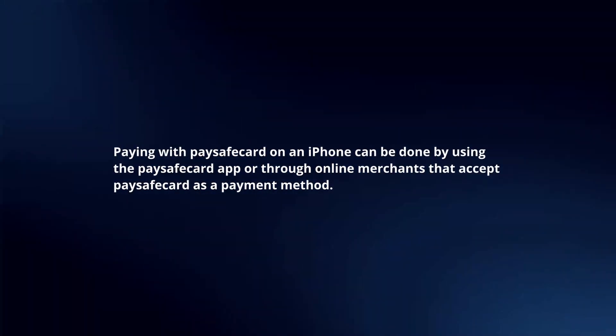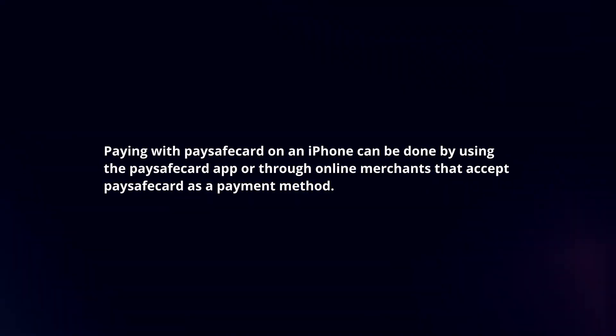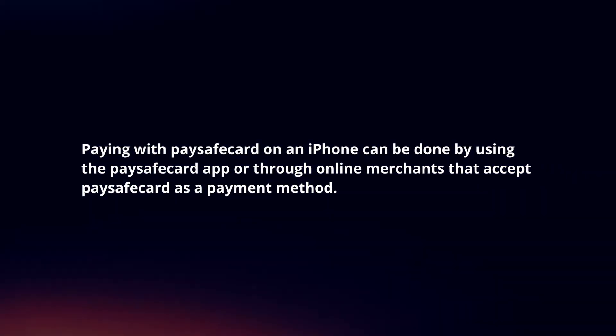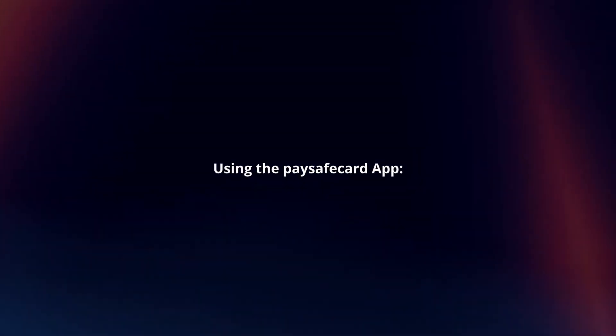Paying with PaySafeCard on an iPhone can be done by using the PaySafeCard app or through online merchants that accept PaySafeCard as a payment method. Here's a step-by-step guide. Using the PaySafeCard app.